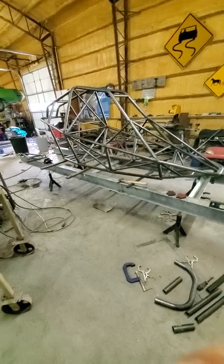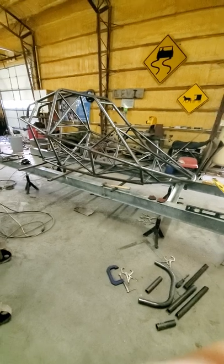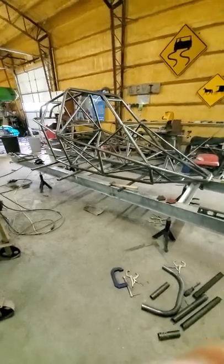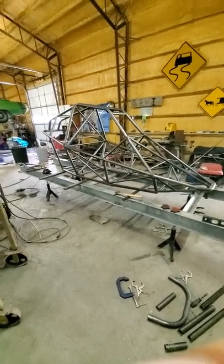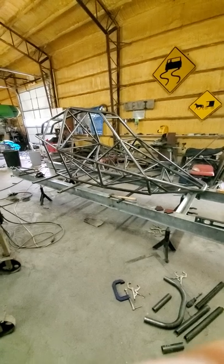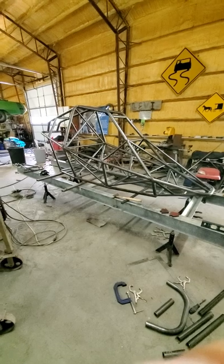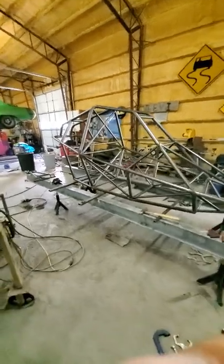I thought I would put up a little video about my current project here. I don't have enough projects, but I decided to build a cross cart. I've been looking at these for a few years, and this one is based off the plans from Edge Products out of Australia. It's a Barracuda MK2, is what the chassis is called.